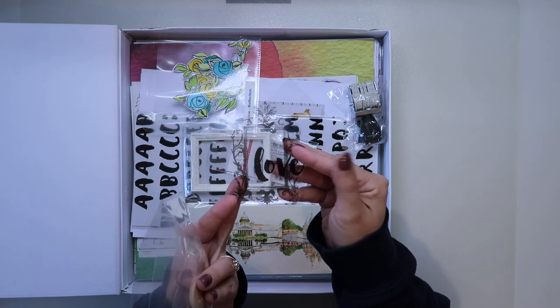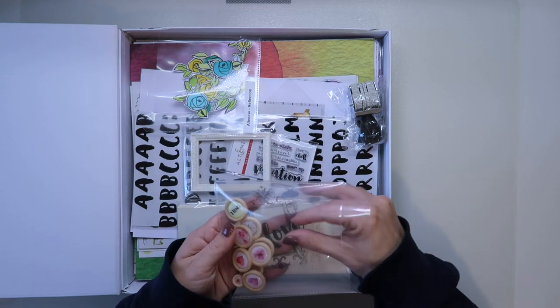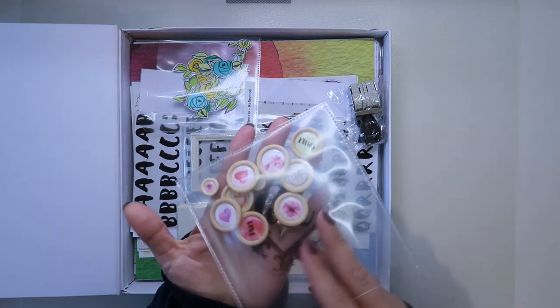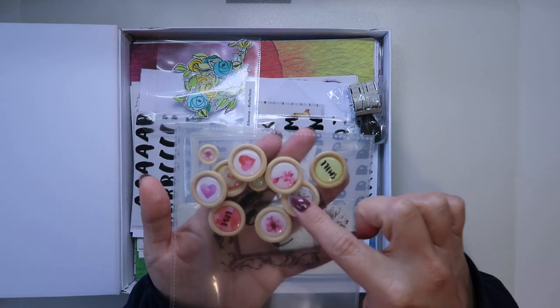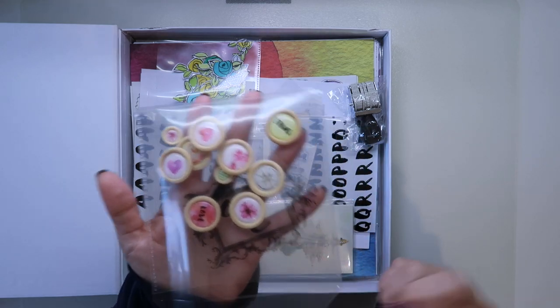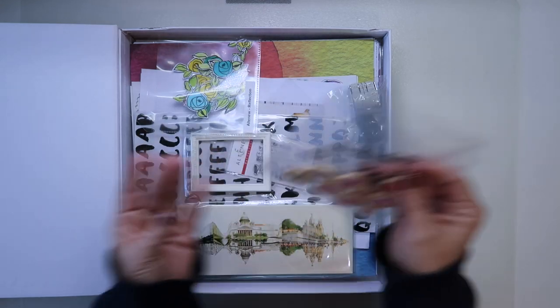There was a sheet of acetate pieces — I think I only have a couple left, but I'm sure their website will have the full details. And we got loads of these little gorgeous cute wood buttons, which I've popped into a container just to keep them safe.